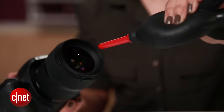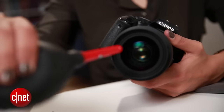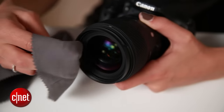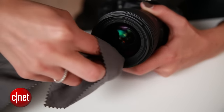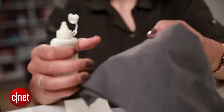Start by using a blower — and not compressed air — to blow off any dust particles on the glass. The less you have to actually touch your lens the better. But if that doesn't totally help, grab a microfiber cloth and just gently wipe off the lens.